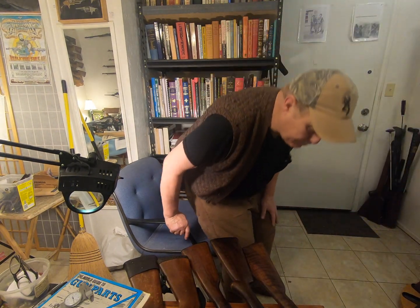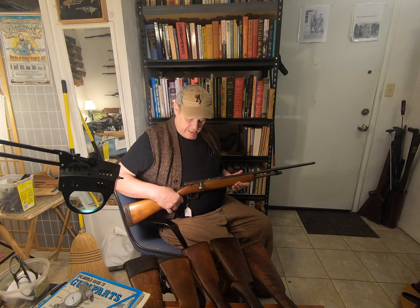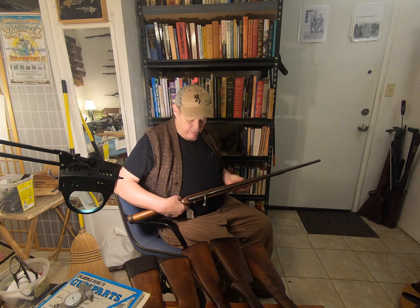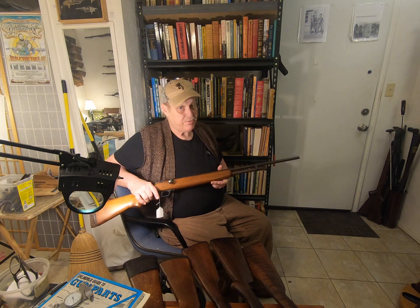Howdy. Today's adventure is shotguns, starting with this. This is a — I really don't know what brand, it doesn't have a brand on it, doesn't even have a serial number on it, but it does say two and a half inch shells and it's a .410. It's a bolt-action .410.